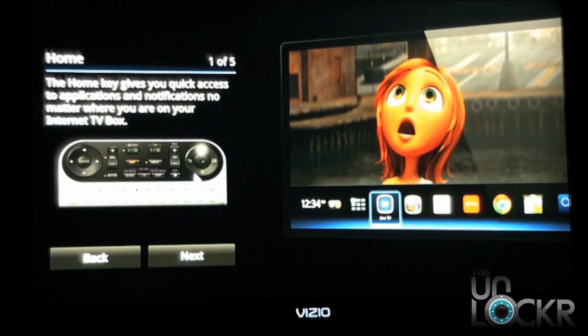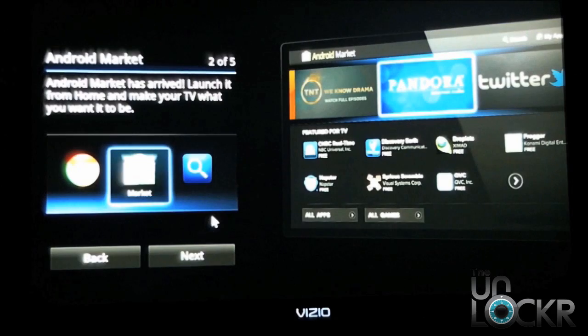This is just going to give you some basic tutorials on the interface and how the interface has changed. You can see that now there's going to be a nice navigation bar, which is a pleasant change from the way that Google TV interactive menus were before. It says the home key gives you quick access to the applications and notifications no matter where you are in your Internet TV, and that's a nice thing in case you're watching TV. You don't want to get into that big, obtrusive home menu that we've been accustomed to. The Android Market is a huge addition to this update. We'll definitely be checking out some of the apps that are available — ones that are custom made for the Google TV experience as well as other applications that may not be fully optimized for Google TV.